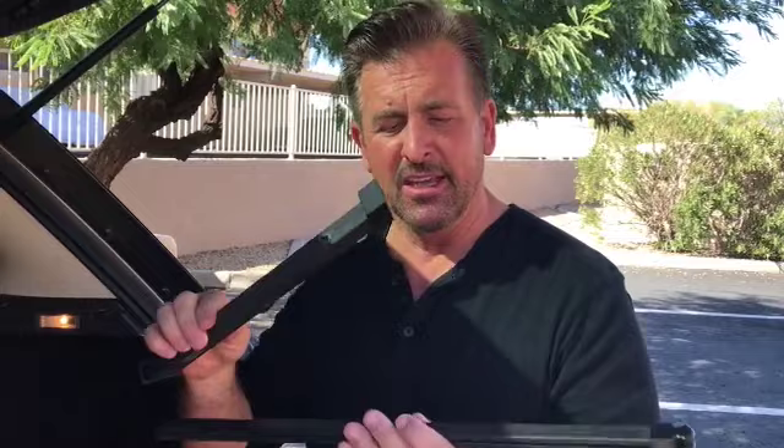Hi everybody, Tim Ralston here. I want to go over one little piece of equipment that's in my bugout bag that is a great fallback — just in case you run out of all that ammunition, you still have something to bring down game and protect yourself. And this is a survival bow.